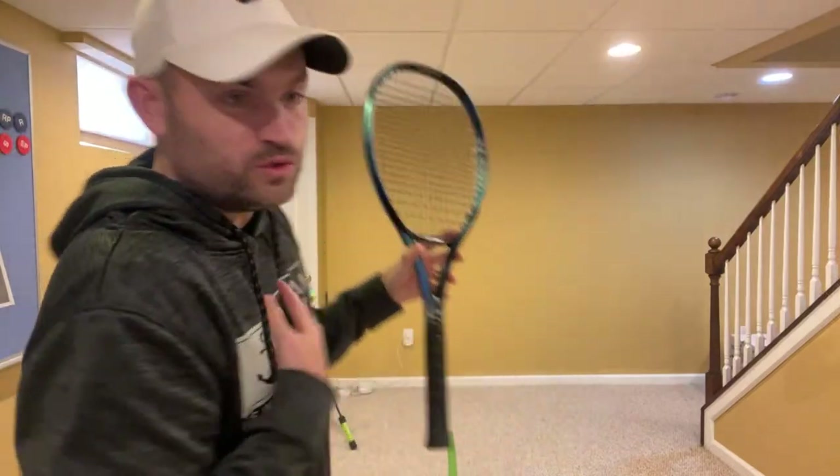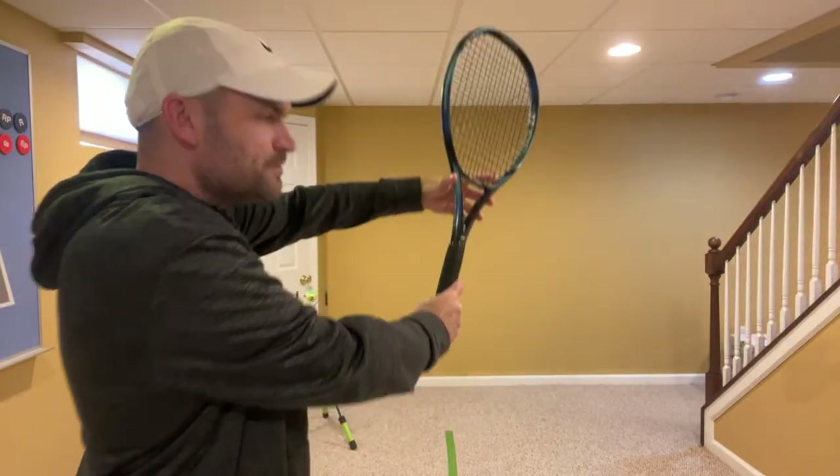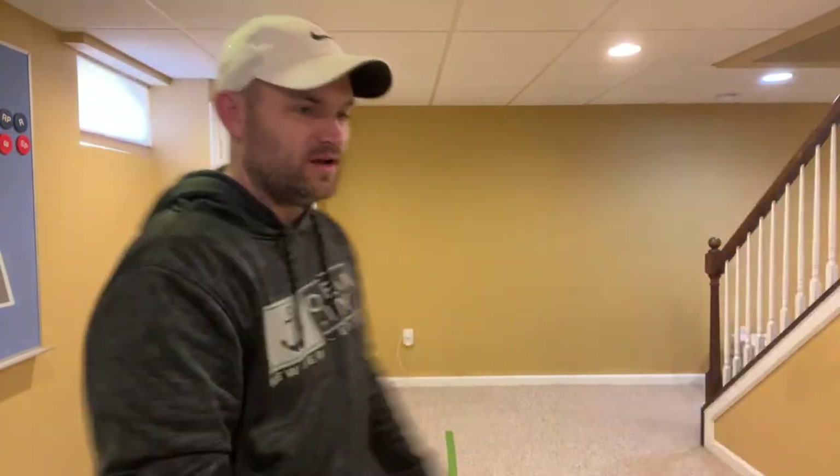I don't use a continental grip on either volley. I'm slightly to the right of it for a forehand and slightly to the left of it for a backhand. Raven Clawson changes grips and he got to two grand slam finals and was top 10 in the world in doubles.